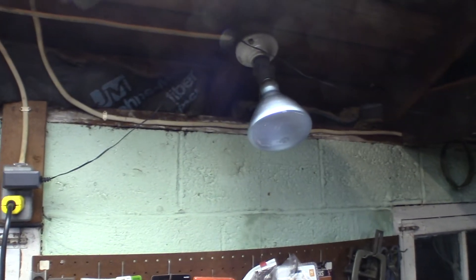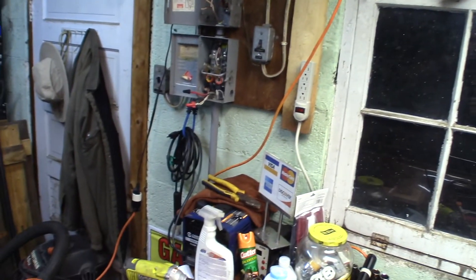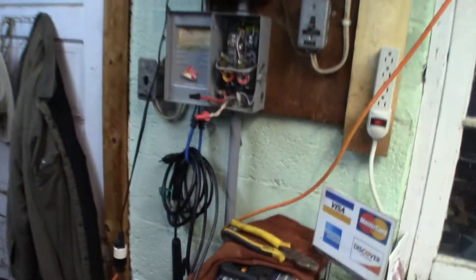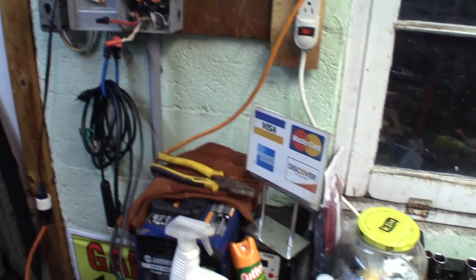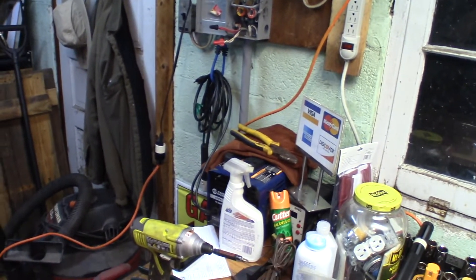I'm going to change things around a bit. This light right here now runs off that 20 amp circuit — I'm going to change that over to its own 15 amp breaker. The mercury light outside is going to be on its own 15 amp breaker. Then I'm going to have my one plug mounted up here on a dedicated 20 amp breaker, where I'll still plug in my welder. And then have the 240 volt circuit.